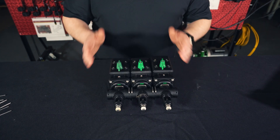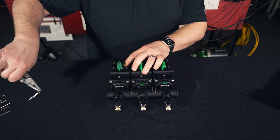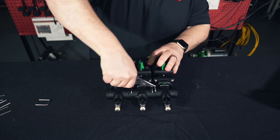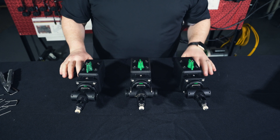The next step is going to be to disassemble the valves into individual sections. To do that, pull these U-pins here and here, allowing us to separate all the valves.